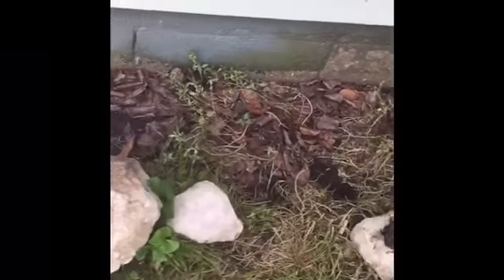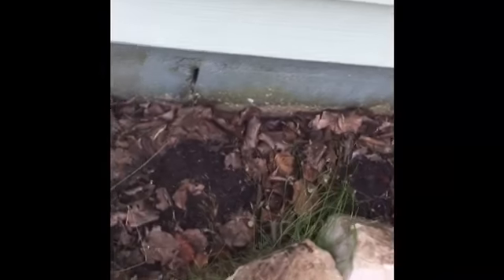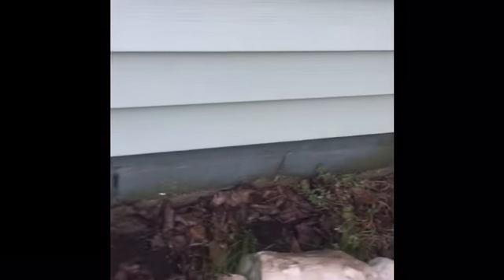We're going bug hunting! You guys on this channel see us make our terrariums and we put bugs, roly-polies, worms, and other things we find in there. This is pretty much what we do to find them — Taylor will come around and flip these rocks over.